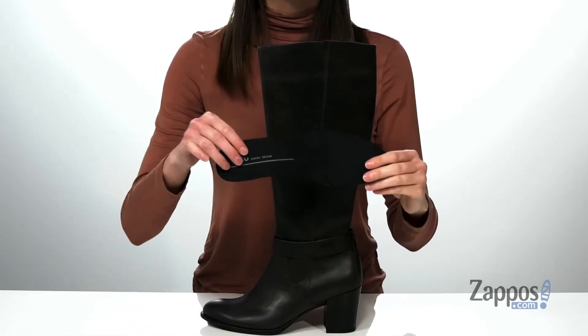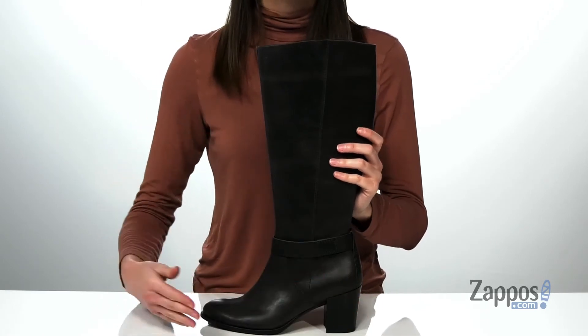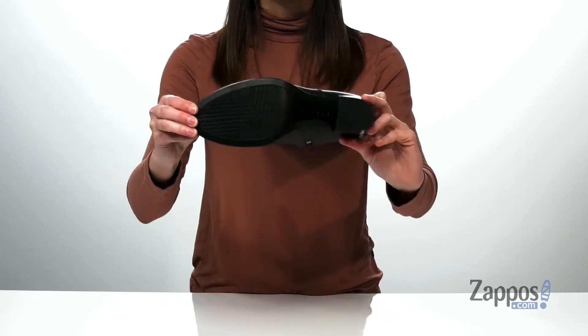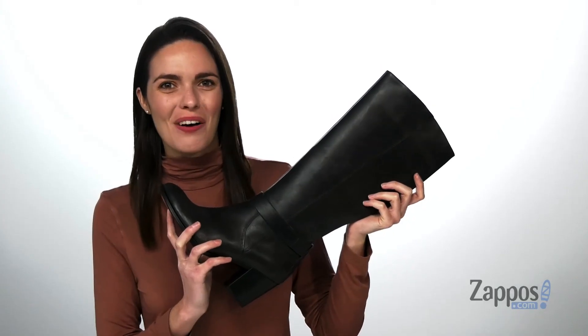Inside is a breathable textile lining plus a removable footbed — a great feature if you need to swap in your own orthotics. And of course, because they're from ECHO, they have the ECHO shape shank built in for stability and comfort, all on top of a textured outsole. Grab them today from ECHO.